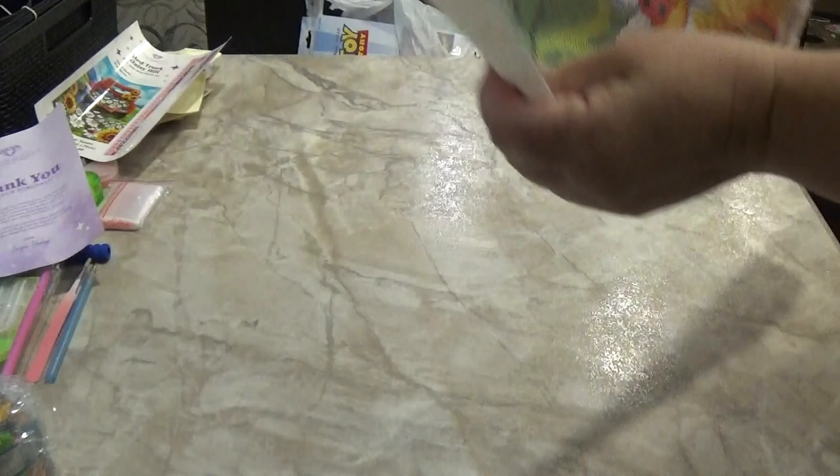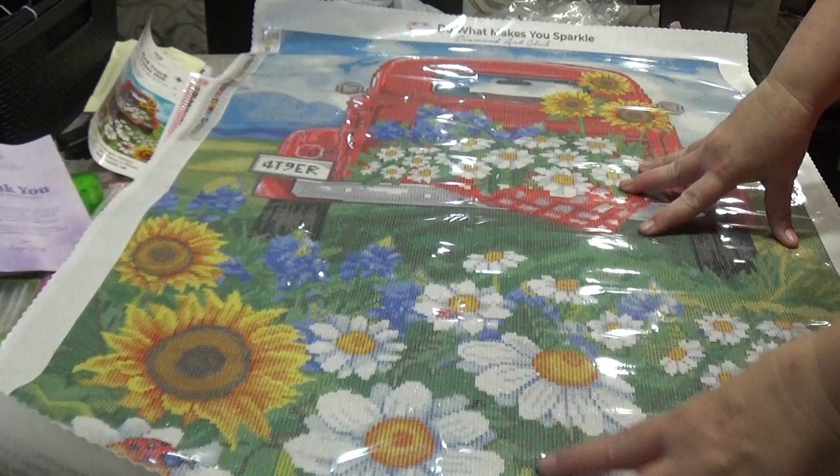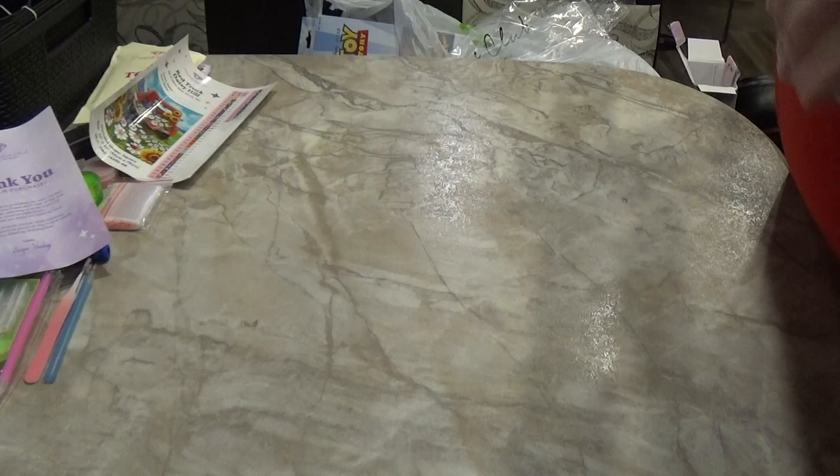This is the first time I've actually looked at this diamond painting — very, very pretty. I'll roll it backwards to help it lay flat; Diamond Art Club canvases will lay flat in no time. Just never do this with a double-sided adhesive painting because you can ruin it.